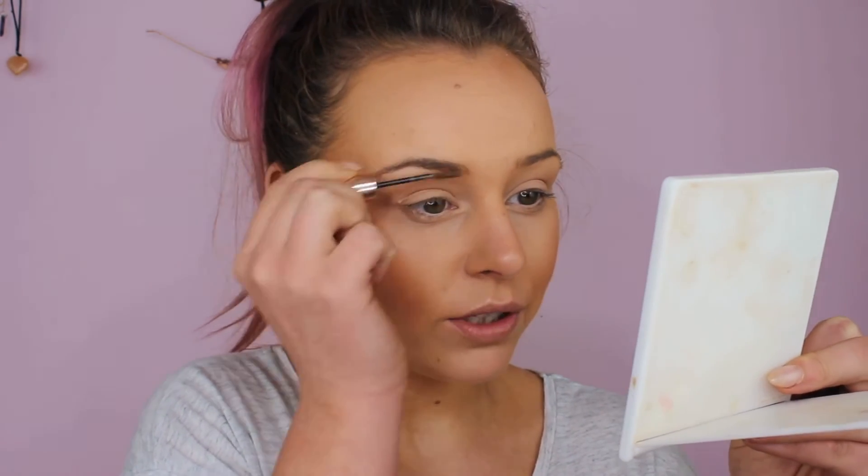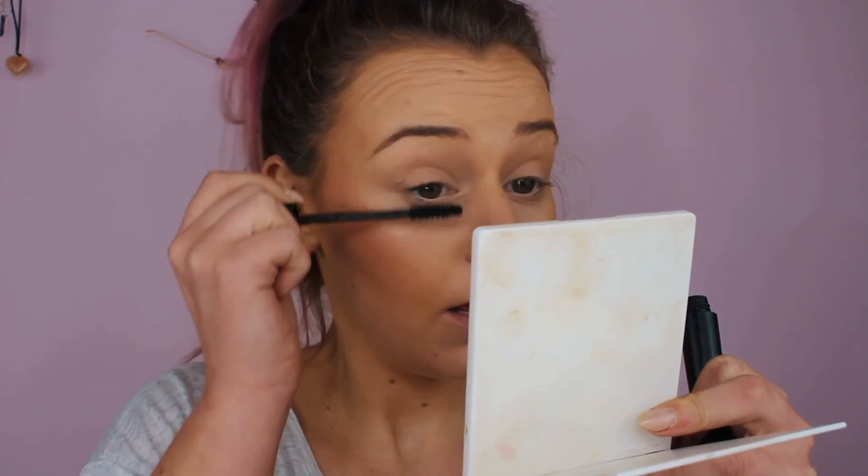For brows, I'm using the Catrice brow gel. I got my eyebrows done just two days ago so they're in pretty good condition. If they were due in two days I probably wouldn't just use the brow gel on its own, as everything doesn't look as well. They used to make a different brow gel I loved, but it became unavailable, so I switched to this one.